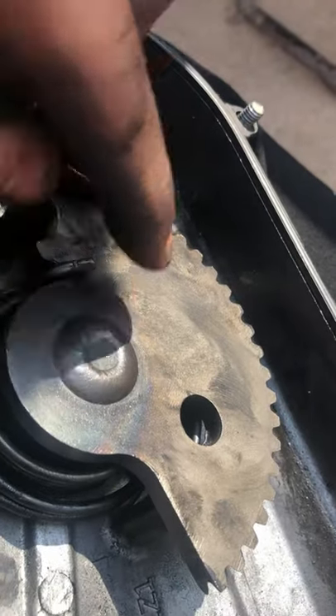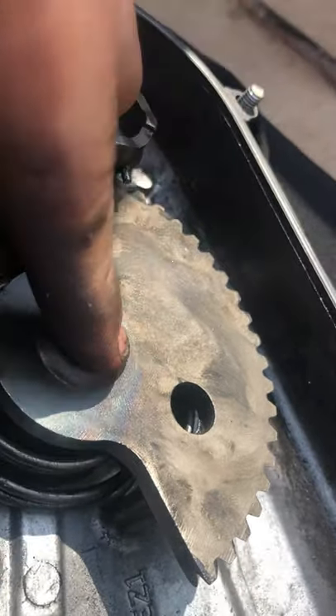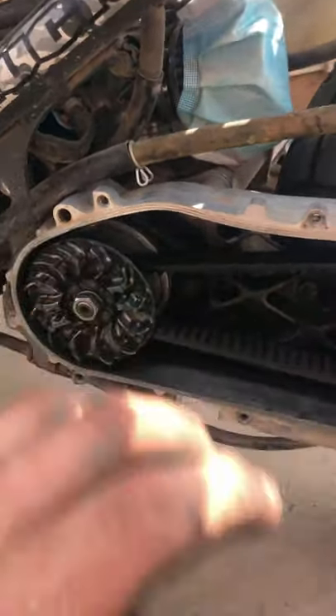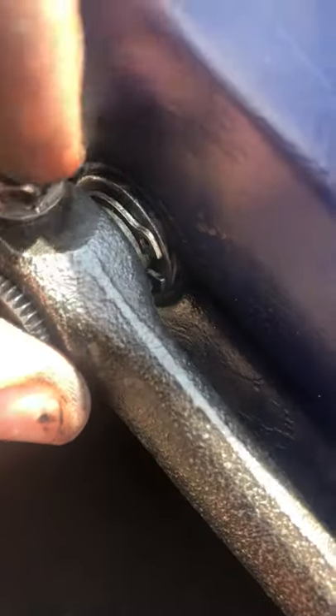The problem is that this will come in and out — it goes in and out and then it won't go all the way back. So it'll hit this and catch on each other. The only issue was there's a little washer and a little clamp thingy — it wasn't in the groove, so this was able to push in and out.